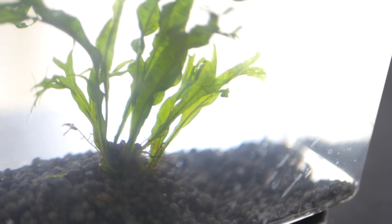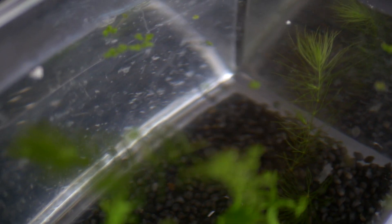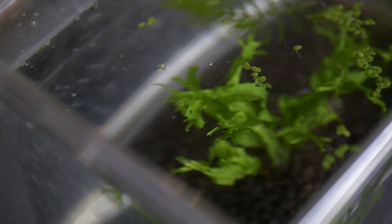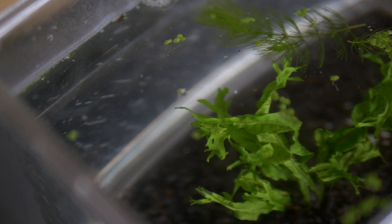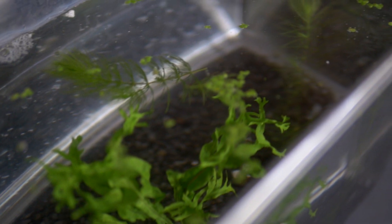I added some duckweed, which I'm a huge fan of just for the appearance of it laying out on top of the water. I gathered just a little bit and we'll see how fast it breeds, as in an ideal environment it will spread out quite fast. Duckweed can also create a bit of shade for the rest of the tank, which can decrease unwanted algae growing on the bottom rocks and sides of the aquarium. Right now the tank is exposed to the sun a decent amount.